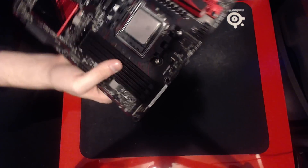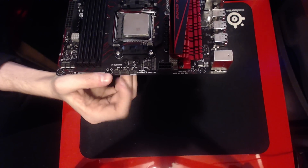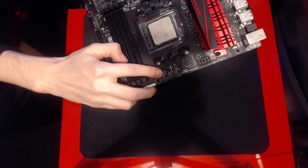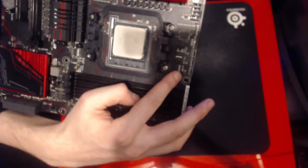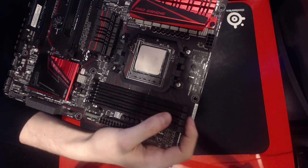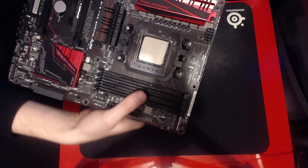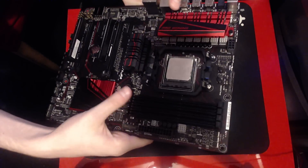Let's keep moving around the board. You get three more fan headers right here — these are for the CPU, and one of them is a water pump header. It'll still work as a fan header. I think it's to supply more power or it's slightly differently managed in terms of fan speed.